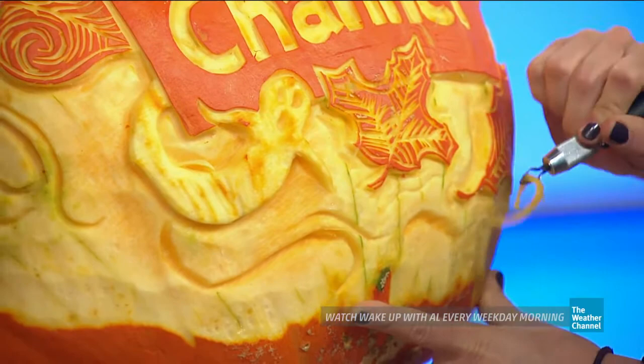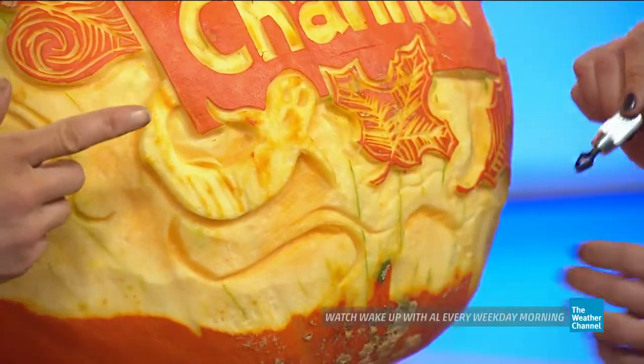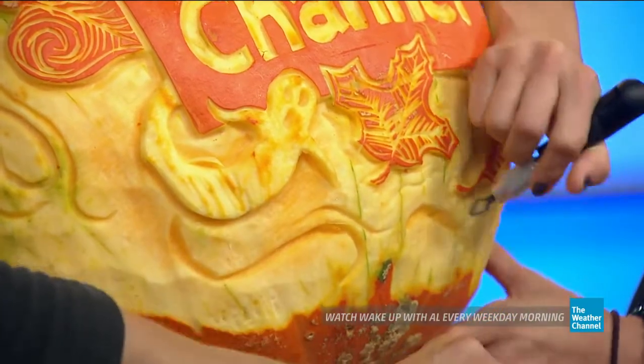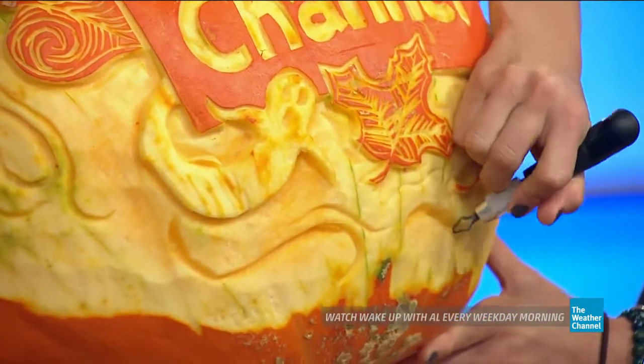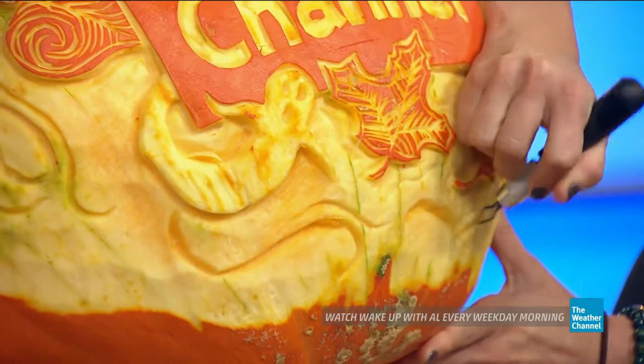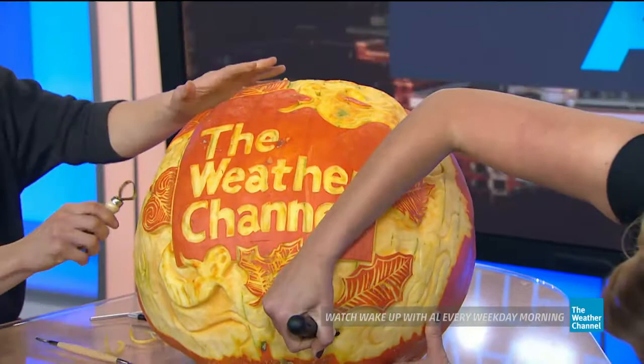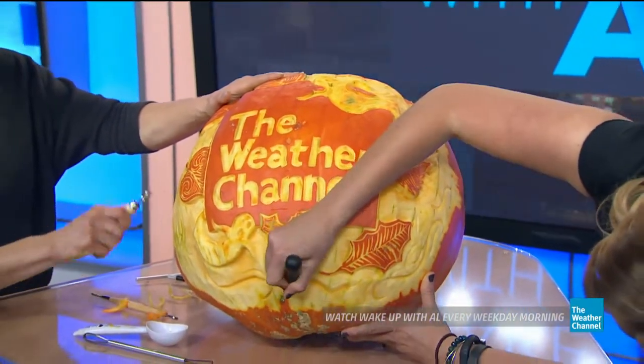You got the hang of it! But you have to be careful not to cut your fingers. Actually, these tools are not very sharp — they're meant for clay, so you're not going to hurt yourself. You keep the tool away from your fingers, and it's pretty safe.